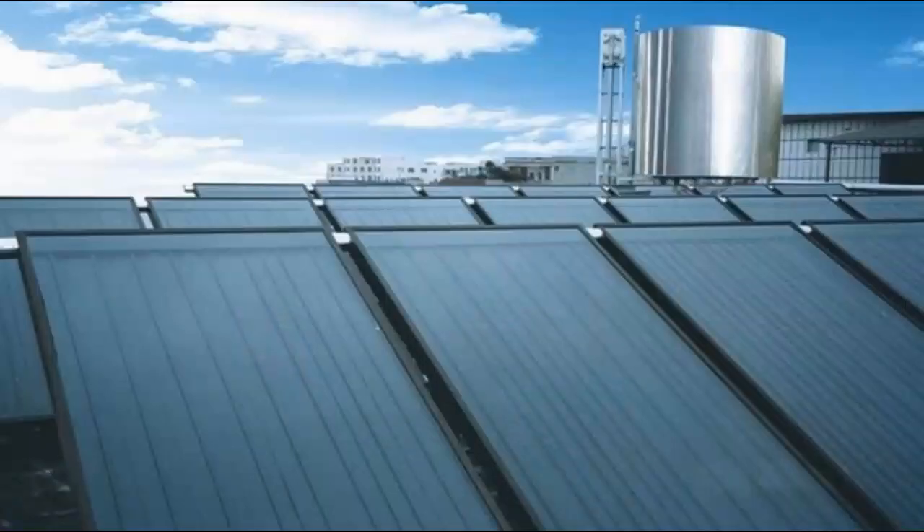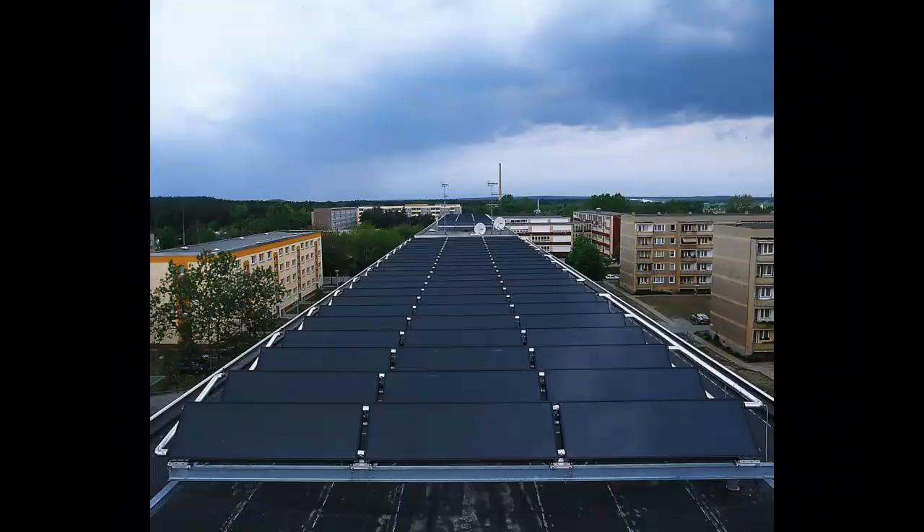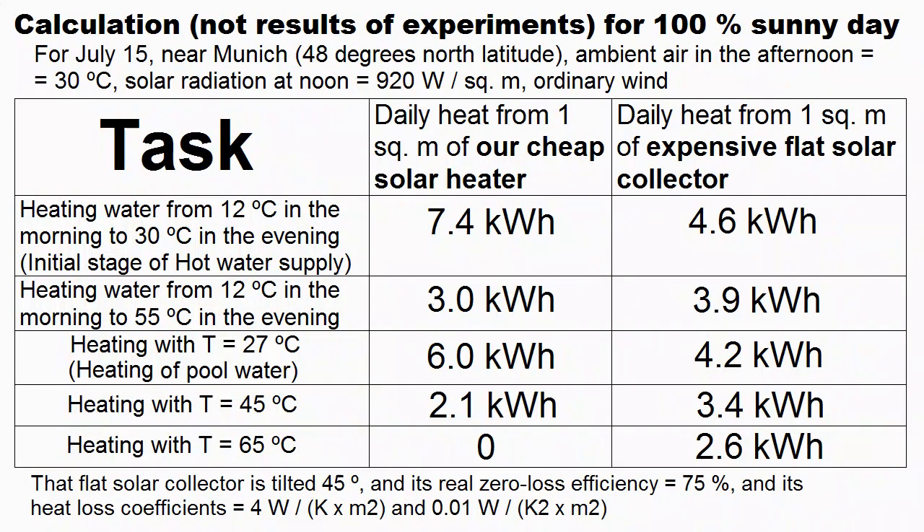It is interesting to compare the capabilities of our solar heater with traditional flat plate solar collectors, which are about 100 times more expensive. This table shows the production of solar heat during an absolutely sunny day from 1 square meter of the expensive solar collector and from 1 square meter of our cheap heater.